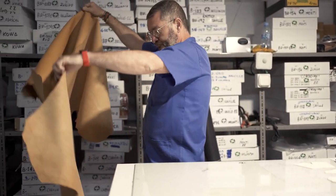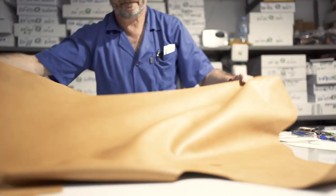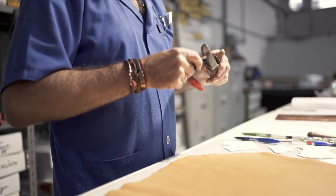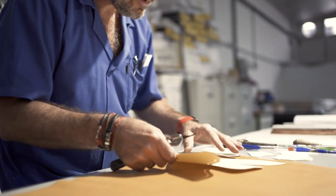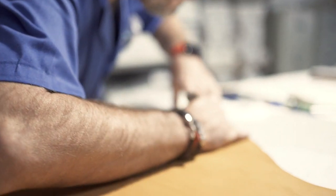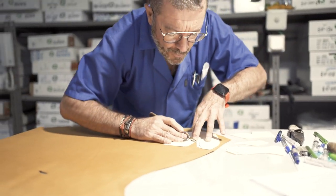Next up — this is the first real step in shoe production. This is called pattern cutting or clicking. This is Paco, another very skilled individual, and what you see him do is he'll take those patterns that we saw before and use them to cut out the different parts that are needed to build the upper of the shoe.